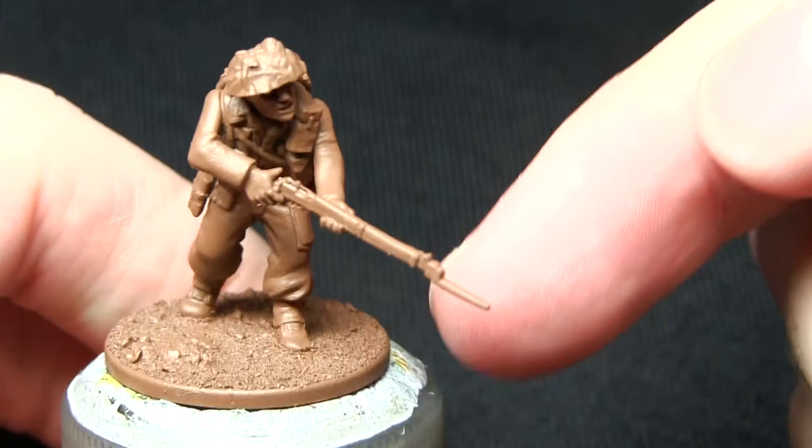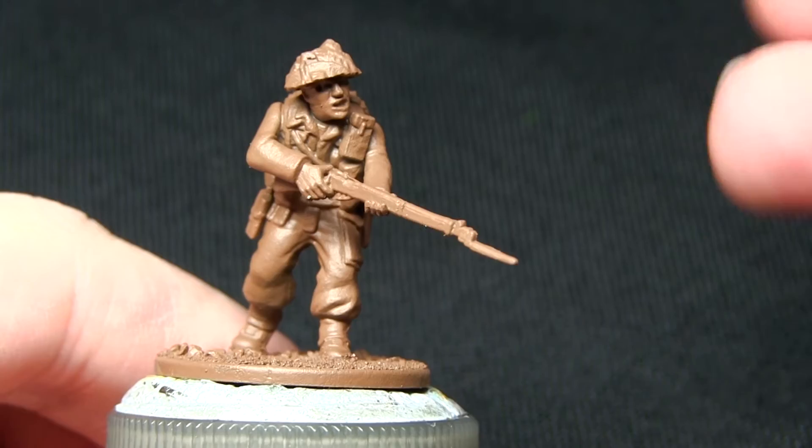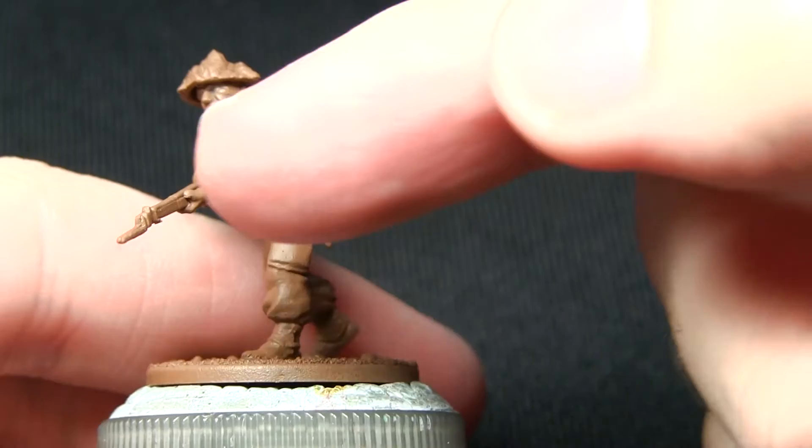Here we have the British infantryman that I'll be painting as part of this tutorial. I've already glued him down to the base and primed him with the Army Painter's Leather Brown Spray Primer. This gives us a really good base for most of the uniform being brown.